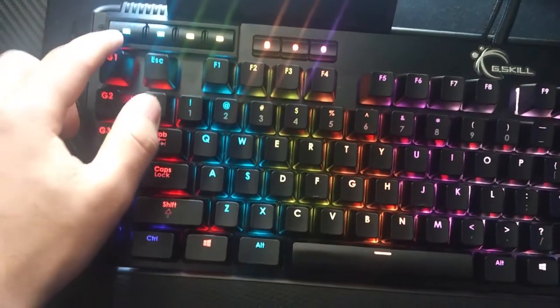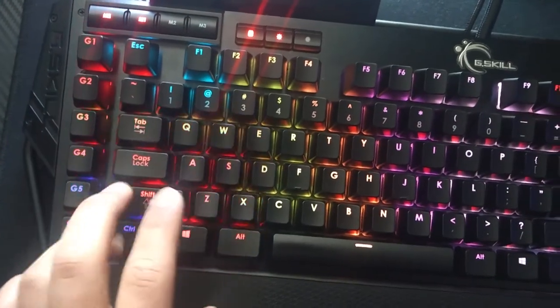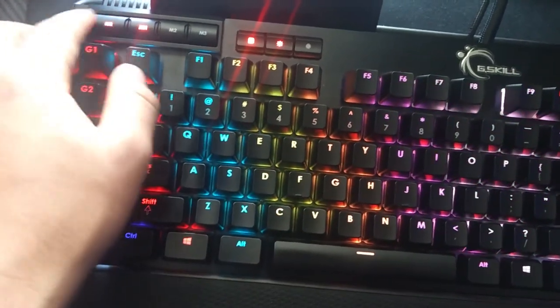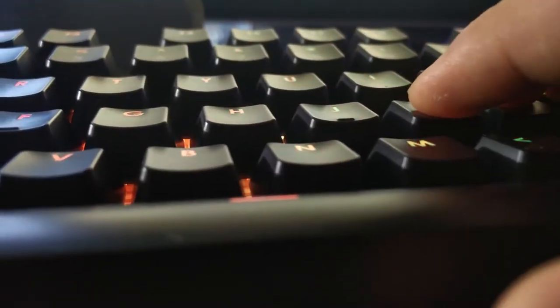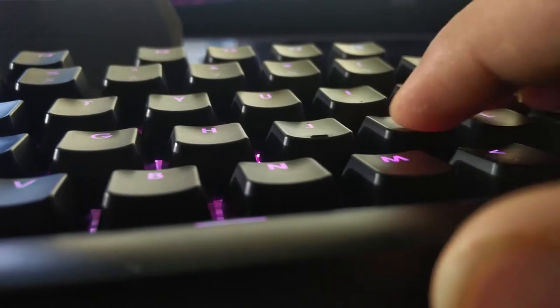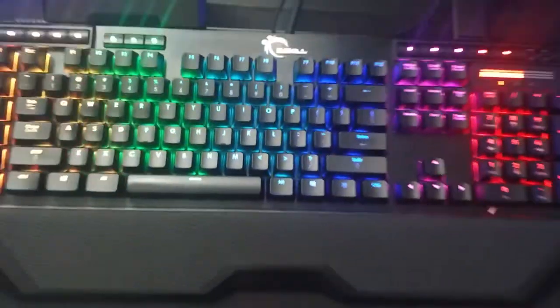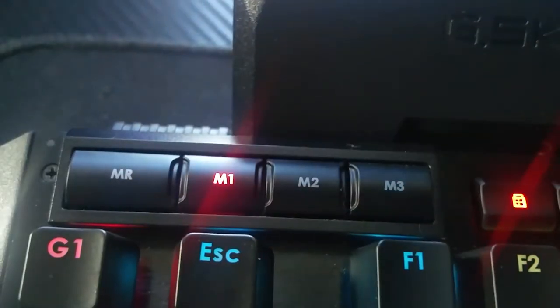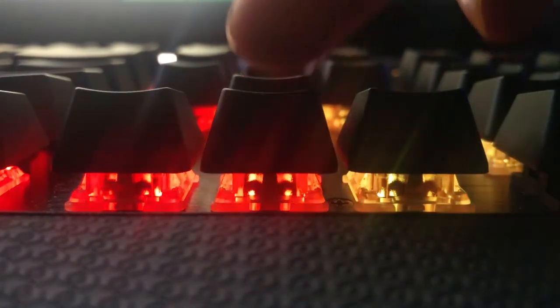It's fully programmable — that means all the keys are fully programmable. You can use the macro record to program them or use the software to program them as well. For gaming it might not be as helpful, but for editing and other daily uses it saves a lot of time. I have different shortcuts assigned to different G keys. I call this my editing mode, and when I'm not using it I can simply change it by selecting a different mode so it won't cause any weird glitches or type unwanted stuff.